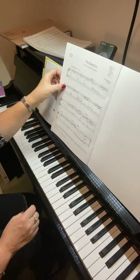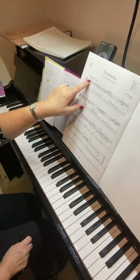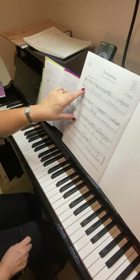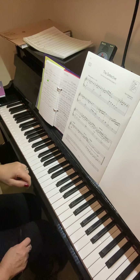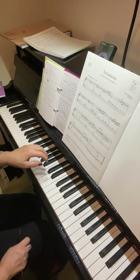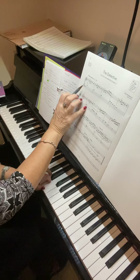Looking now at Detective — the staves here are quite wide apart, so you have a big middle area. Anything written below the lower line in the treble clef will be around here in the middle area, and anything above the stave in the bass clef in that middle ground will also be there. So you shouldn't really be finding an E down low — it should be in the middle of the piano. That's why that E is on that middle part of the piano.